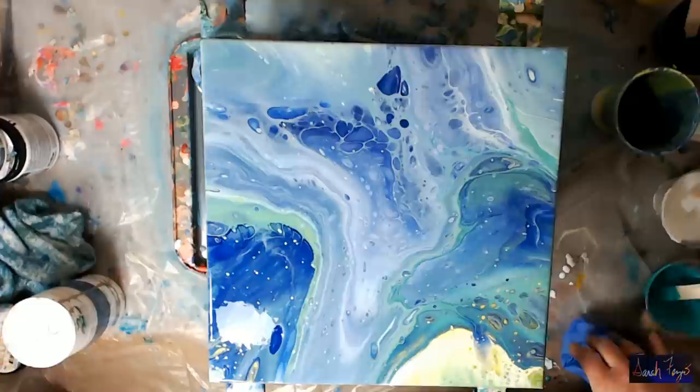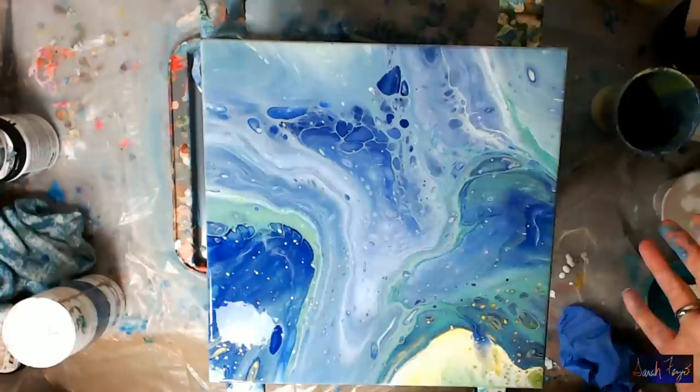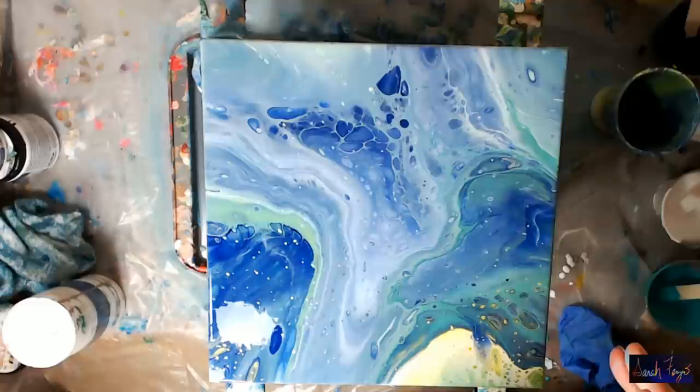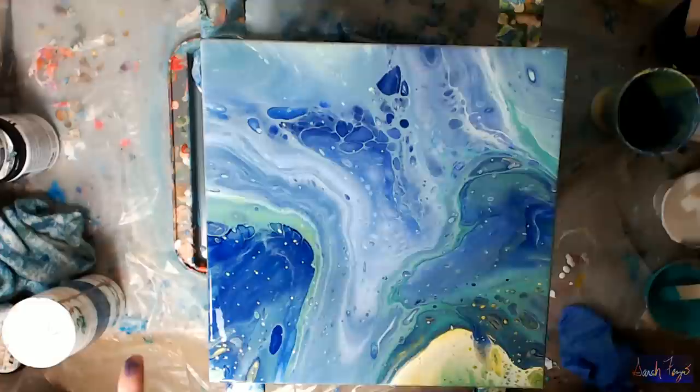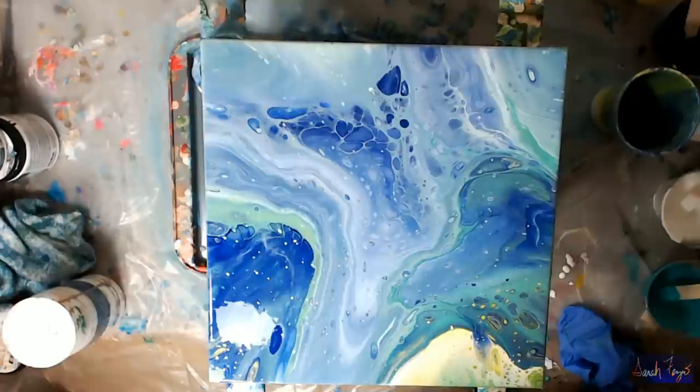If you liked this, make sure to like the video and subscribe. Go to my Facebook artist page and I'll show a picture of the dried canvas. I'm also going to put information about the different Behr paint types and make a document with all the ones I've tried. If you have any comments or questions, please put those below and I'll get back to them. I want to thank everyone for watching and clicking on the ads. Have a great evening — lots of love, bye!